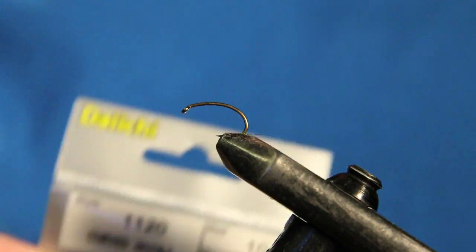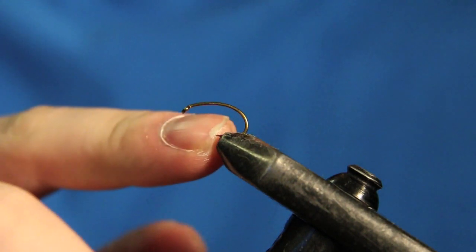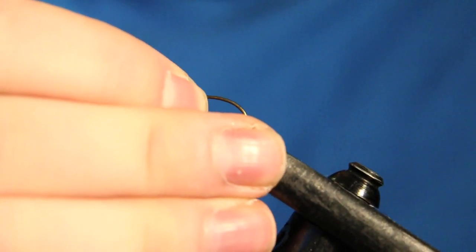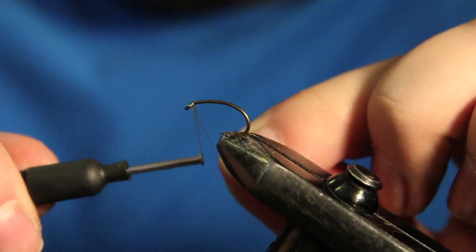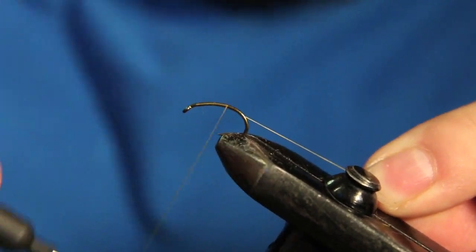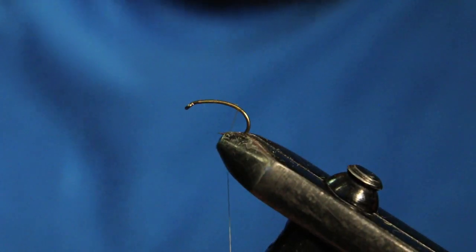The hook we have in the vise right now is a Daiichi 1120 curved hook in a size 10. I like to tie these all the way down to a size 14, and I tie most of my soft hackles on these curved hooks just because I like how big the hook gap is and I like how they look when they're swinging through the water. The thread we're going to be using is UTC semi denier in olive, and we're just going to start our thread about an eye's length behind the back of the eye, take some thread wraps, cut out the tag end, and take some thread wraps down to about the barb.